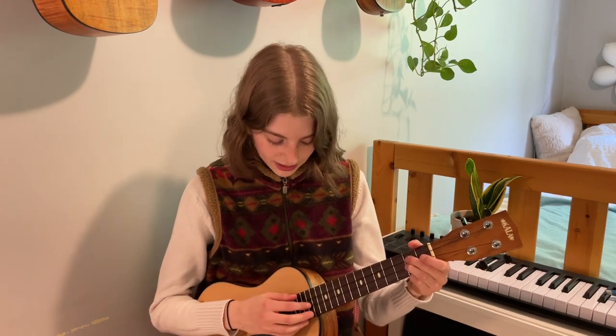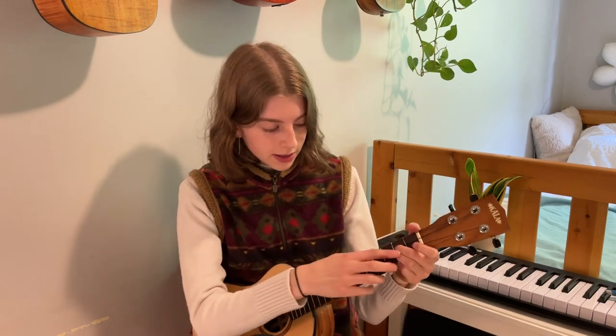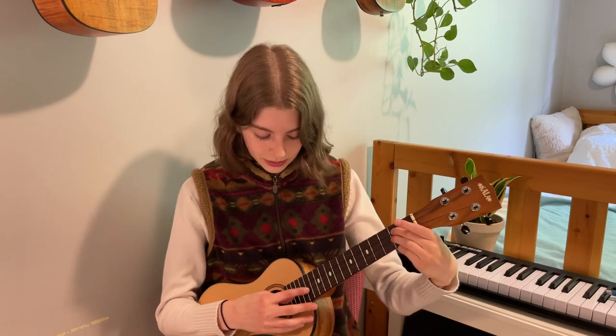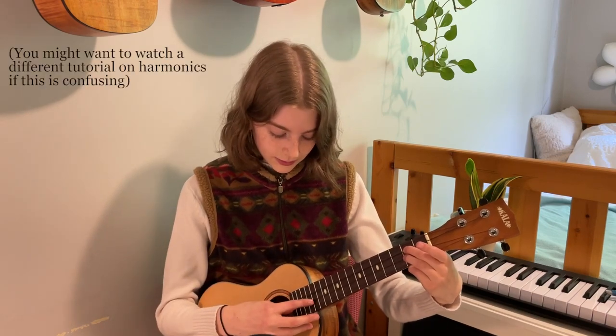To play harmonics, you're going to use your pointer finger to kind of hover over the string — you're going to touch the string and kind of tap it. I like to use my thumb to pluck it. So let's say we're doing it on the E string, and we have our second fret of the E string, which is an F sharp. We're going to want to octave that by having our finger above the 14th little bar line. Touch it lightly, then with your thumb pluck the string where you would normally pluck, and then lift your finger once you've plucked so that it can ring.